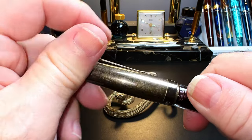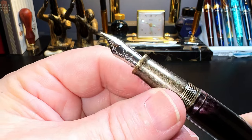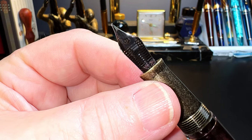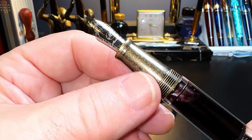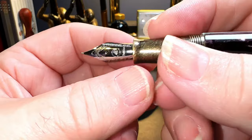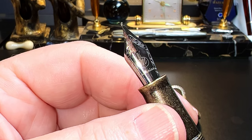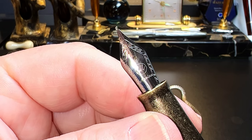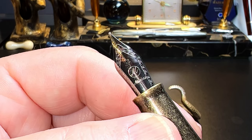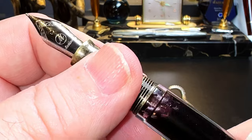The cap unscrews with one and a half turns to reveal a tapering metal section with the same bronze paint treatment and a number six size Asveen steel medium nib with a black plastic feed. The section is smooth but not slippery, very comfortable in the grip, and has a nice flare towards the nib. The nib has some border scroll work, a script capital M in a circle representing the medium nib, and 'Asveen' in script lettering. The nib and feed are part of a nib assembly that unscrews for maintenance or replacement; the section does not unscrew.